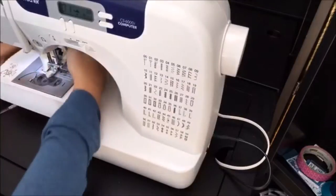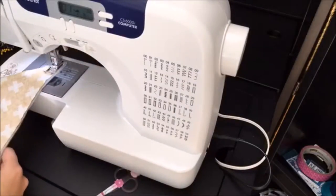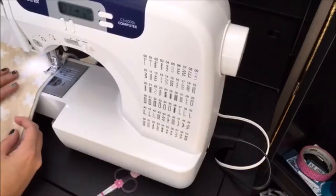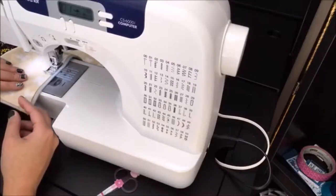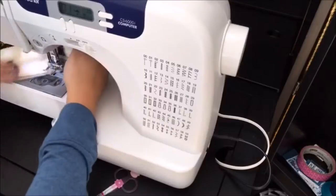And then needle down, presser foot up, turn it. It's fine that it's not totally lined up — that's going to be on the inside. Turn it again.